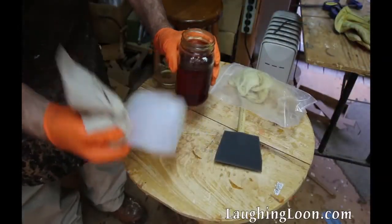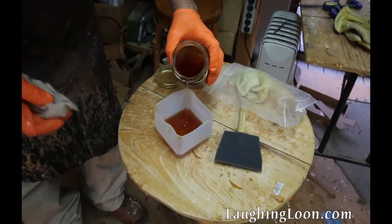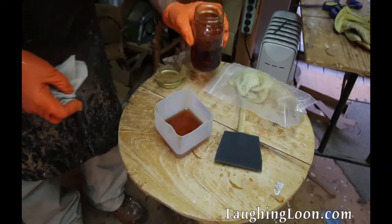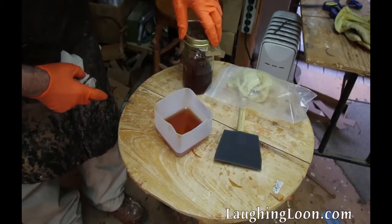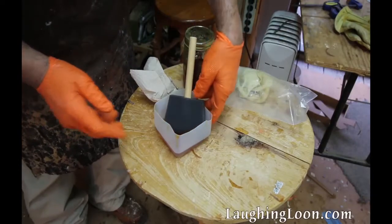Go over all the surfaces before varnishing with a tack cloth to remove any dust. Having fresh varnish is critical. I recant my varnish in mason jars and use wax paper between the lid and top to screw it down tightly.